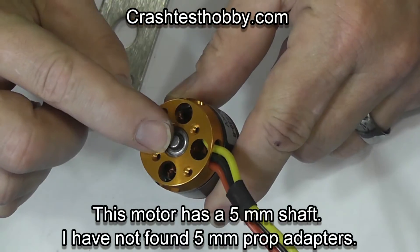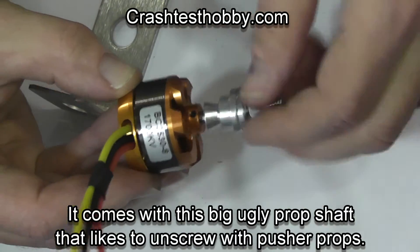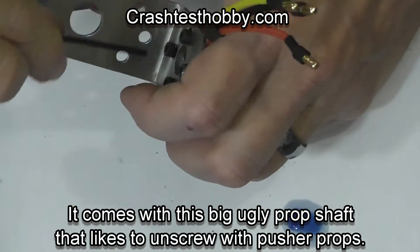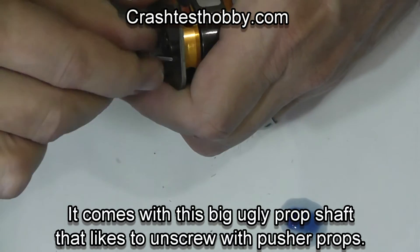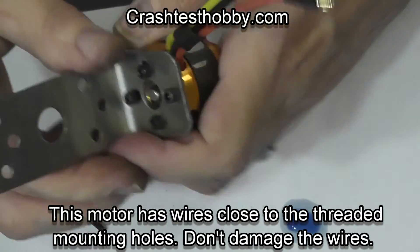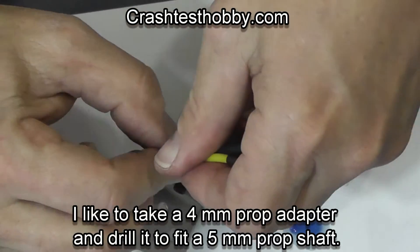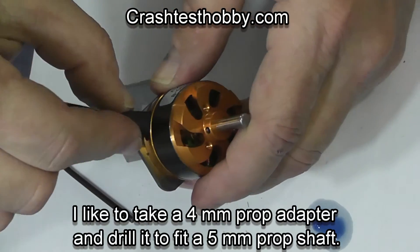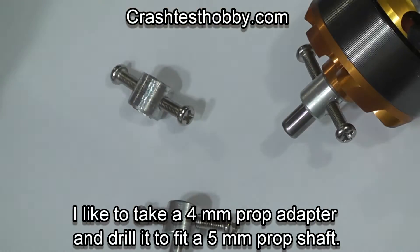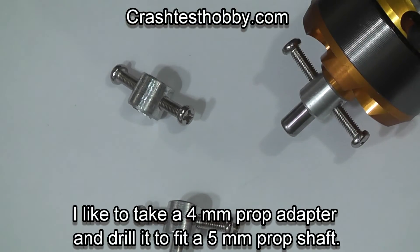Now this motor has a five millimeter shaft and I've never found five millimeter prop adapters. They give you this big ugly shaft adapter that likes to unscrew with pusher props. So what I like to do is take a four millimeter prop adapter and drill it out to five. Make sure also on this particular motor that your wires do not hit the screws — these wires are very close to the threaded holes on the back of the motor and it's easy to damage them.